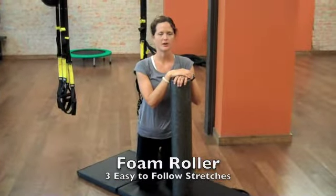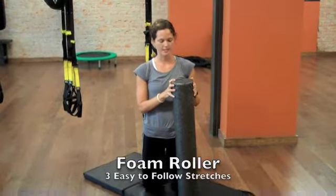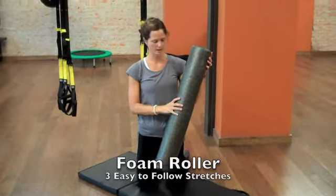Hey guys, Kendra with Allegra Coaching. I am here in the studio and we're going to talk about the foam roller today, which is this awesome piece of equipment.